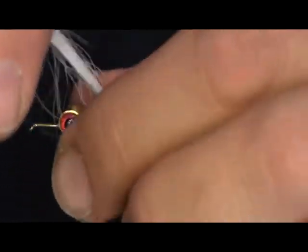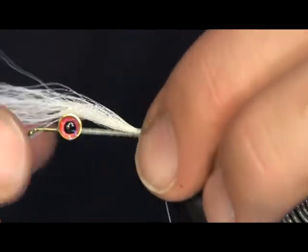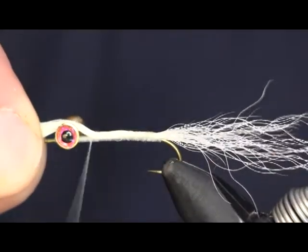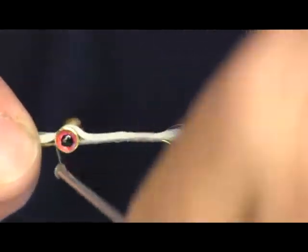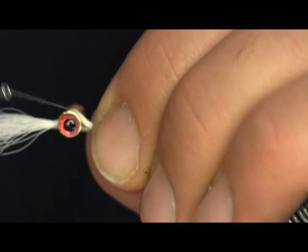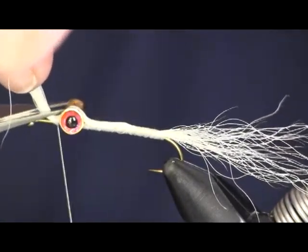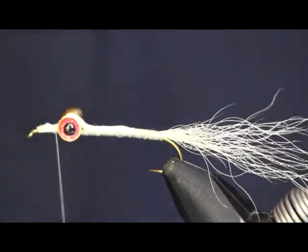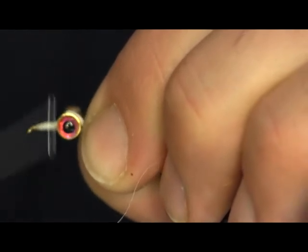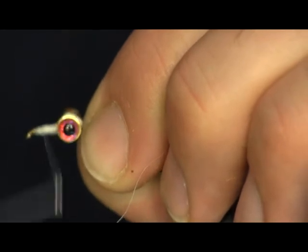We're going to wrap this down, and I'm going to lay this over the top here and actually wrap over my dumbbell eyes, the whole way up, to tie these eyes in a little bit better. It'll help whiten up everything — I want a white underbelly on this fly. Now with deer hair, you always want to cut it at an angle. If you cut it at an angle it'll lay down on your hook and taper towards the hook point. If you cut it flat, your thread will pop right off the end. Cutting at an angle makes a nice taper that works real nice for wrapping it down.